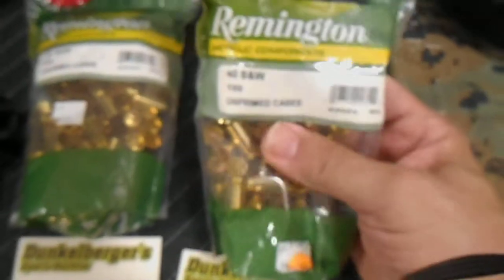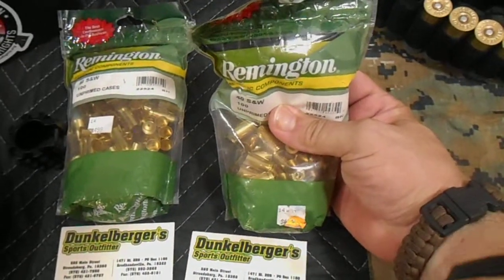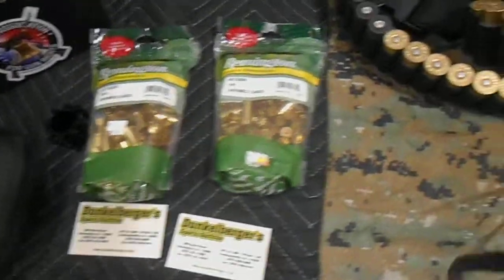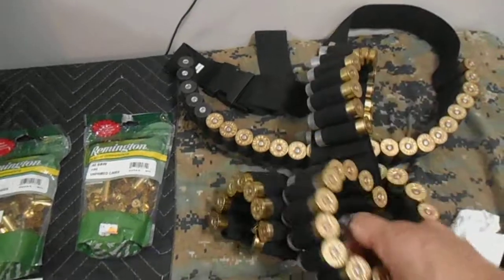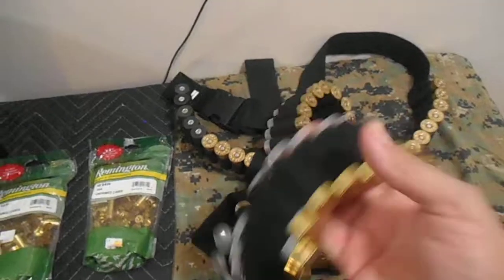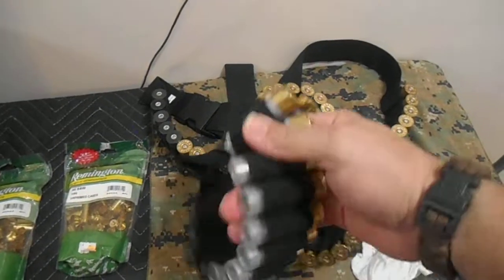This was a great deal I picked up at Dunkleburgers. Believe it or not, I got these for five bucks a piece to reload my .40 cal. And also from eBay, I picked up a 56-round bandolier. My friends at the range were kind of ragging on me with this — I look like a Pancho Villa guy with this on.